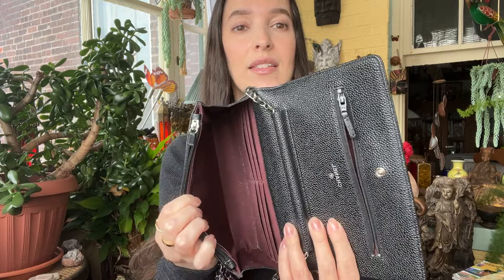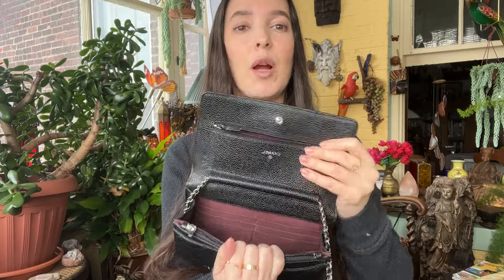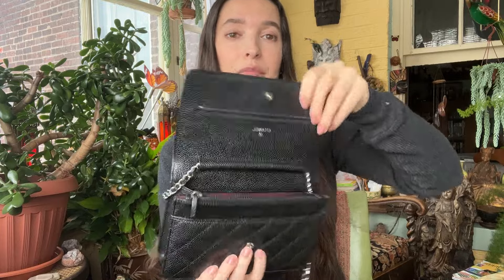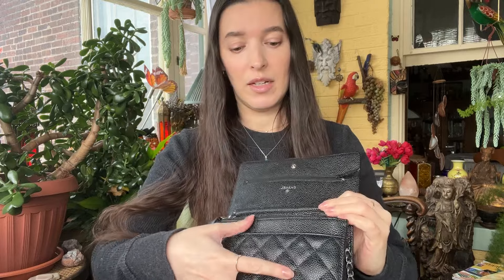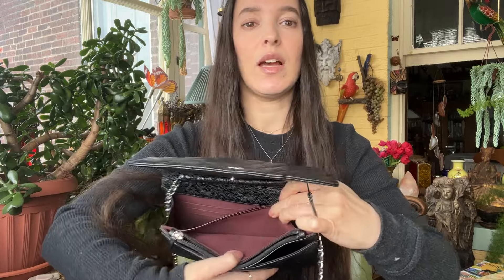The inside has the classic burgundy fabric interior. The top has a pocket that goes all the way down to the bottom of the bag. Then here's the main compartment — mine is so used it's super stretched, which I actually like because I can fit more. It has six card slots, a pocket in the front, a zipper compartment, and another pocket right beside the zipper compartment.